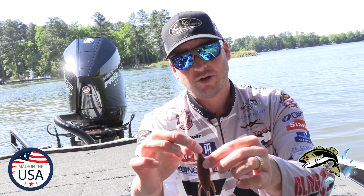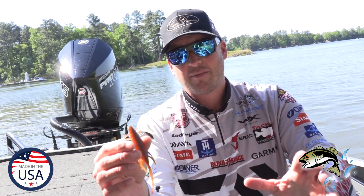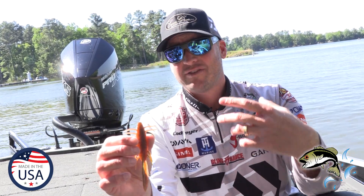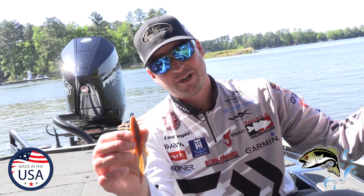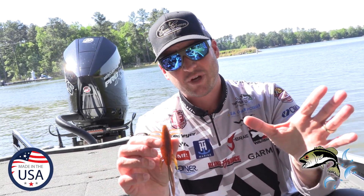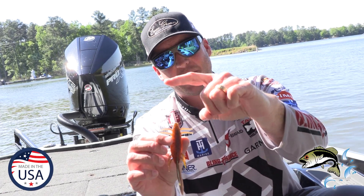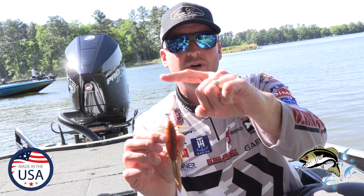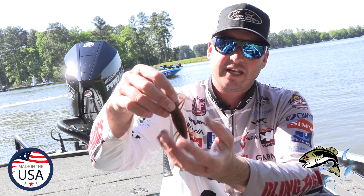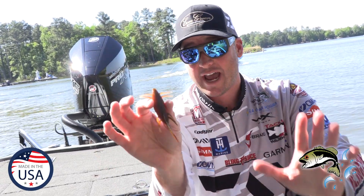One key tip I like to do: I like to use a lighter weight. So if I'm flipping around some heavy cover, I've seen a lot of guys on the West Coast fish this — Fletcher out here on some of these lakes. I like a lighter weight, quarter to maybe three-eighths of an ounce tungsten. And a key is, when I peg that weight, to have that peg up maybe two and a half to three inches. When that bait comes through, the weight's gonna hit the bottom and the bait is gonna kind of slide down and have really good action as it's falling.